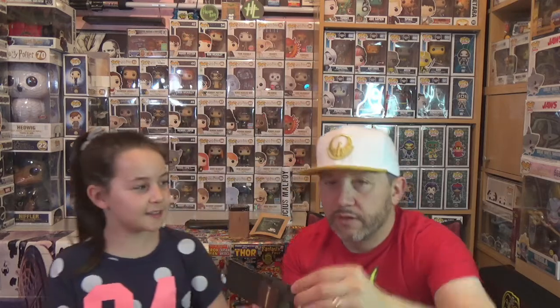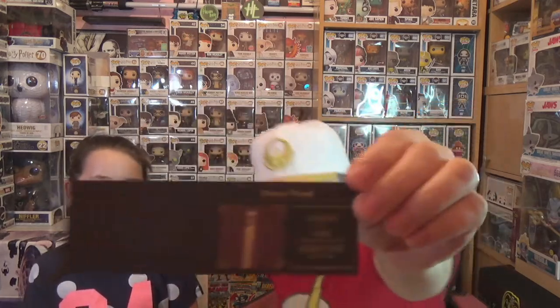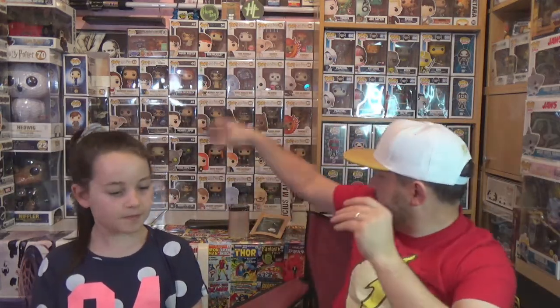It's a Draco wand! The length is 13 and a half inches, the core is dragon heartstring, and the wood type is hawthorne. That's cool — there we have the wand details.